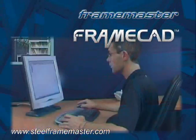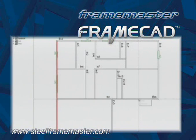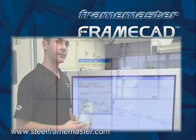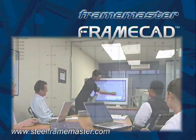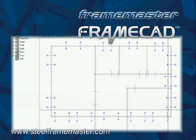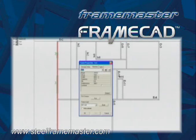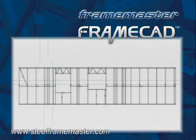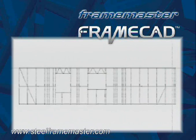FrameCAD is the proprietary software behind FrameMaster. This user-friendly yet advanced panel design package is formatted to industry standard CAD configurations. Full FrameCAD training and instruction is included in the FrameMaster package, and if you have familiarity with typical CAD type drafting applications, you will find FrameCAD similar to operate and easy to learn. Data inputting is fast and simple. Panel designs are automatically generated by entering the specific dimensions of heights and widths and the location of openings. FrameCAD positions each stud in the wall and the software scripts create the layout. It's also capable of designing features including doors, windows, triple studs, headers and bracing for load-bearing walls.